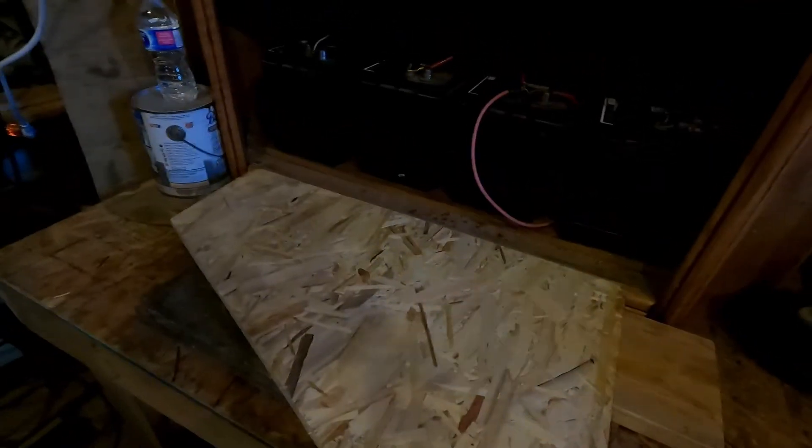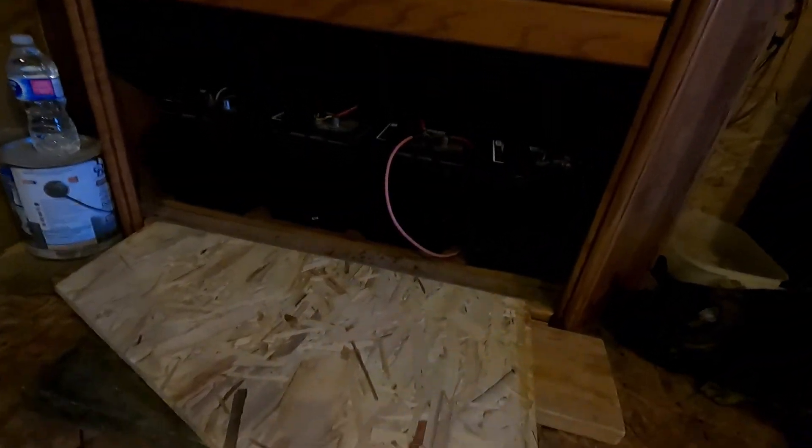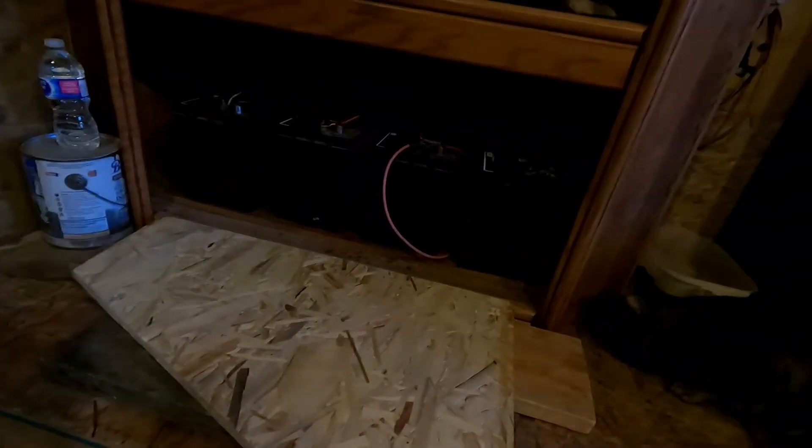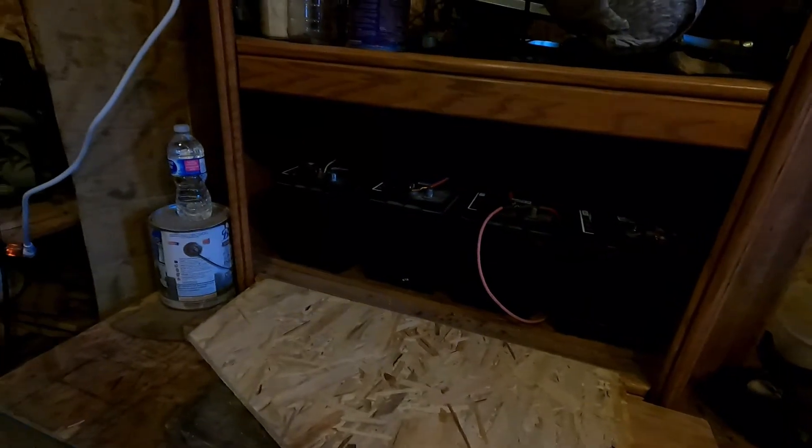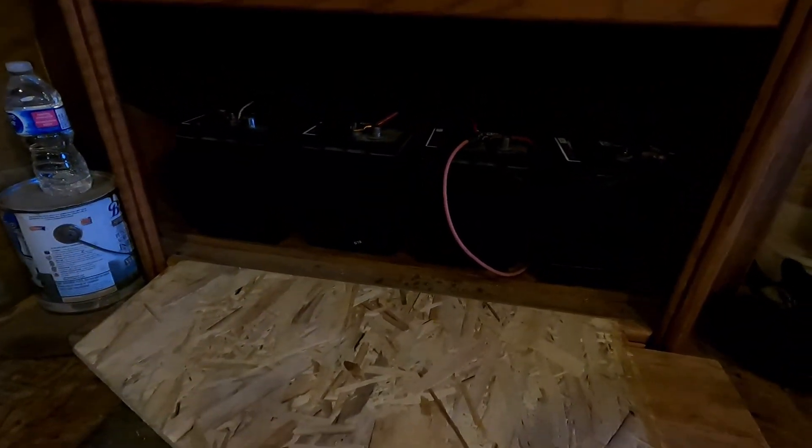Ice cream might thaw out a little bit but meat won't thaw unless it's pretty warm. Mother nature looks after it — it cools off and then we just unplug it unless we happen to have another really warm spell. That's all I run here. I know most people think you've got to have a lot of batteries and a lot of solar panels. I've only got four solar panels outside and these are just 105 amp-hour deep cycle batteries — basically 400 amp-hours. It runs quite fine with four batteries.